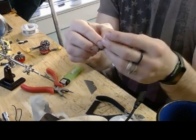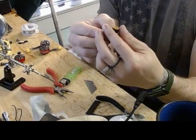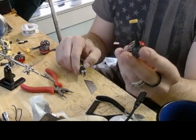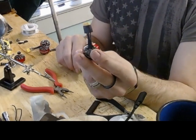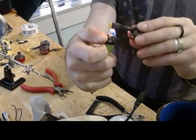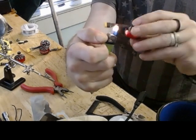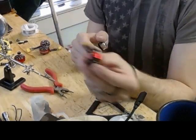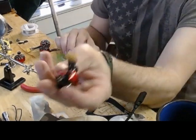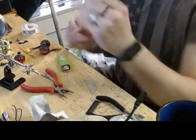...on there just like that, line it up, make it straight, and then all I'm going to do is heat that up. And once you heat it up it shrinks on there — it looks all nice and neat, just like that.